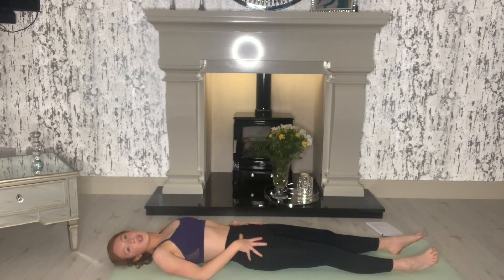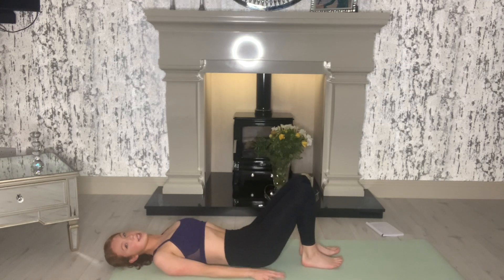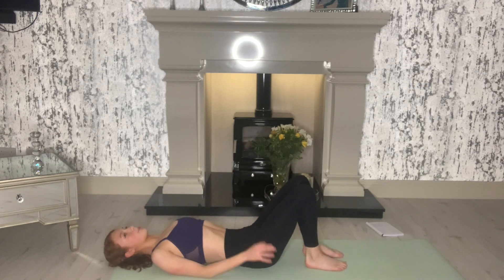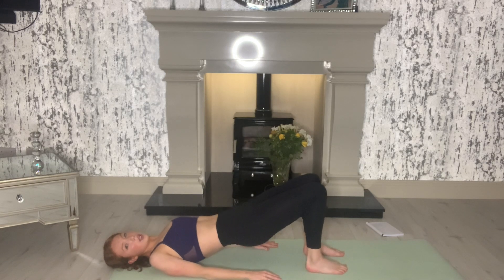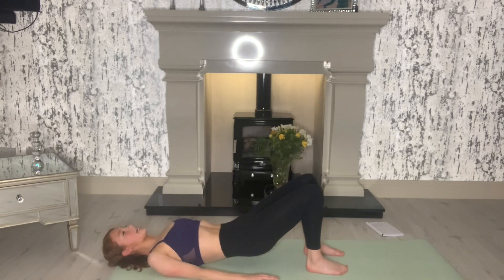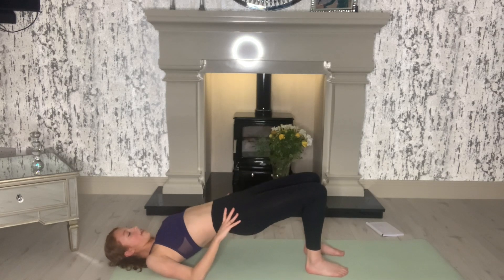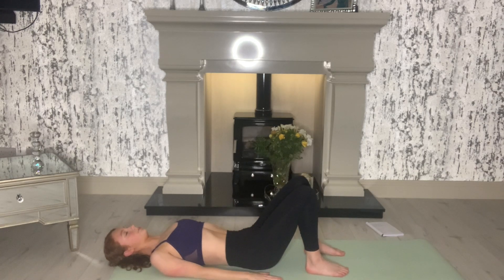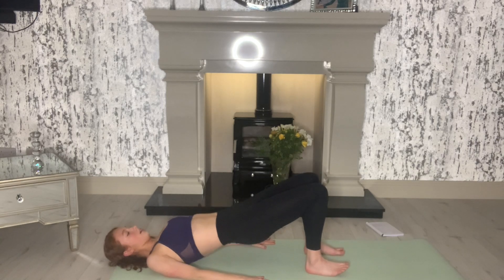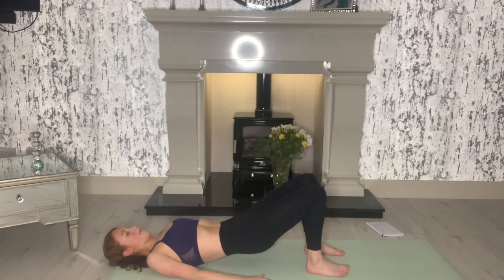Core, we know, is like abs and glutes and there's a whole lot going on with core. So we've just targeted the abs a little to warm them up. Now we're going to target our glutes. So we're going to bring our feet in. We're doing 10 bridges. Put our hands into the mat. Remember your bridges are where you pick your tailbone up first and you roll up into a nice bridge, then you roll down. Nine more. Up nice and slow. Get a nice squeeze in your glutes when you get to the top. It's like you melt your spine up and then melt your spine back down.